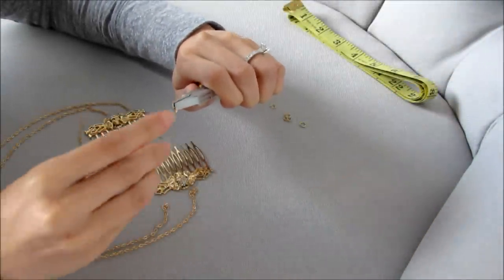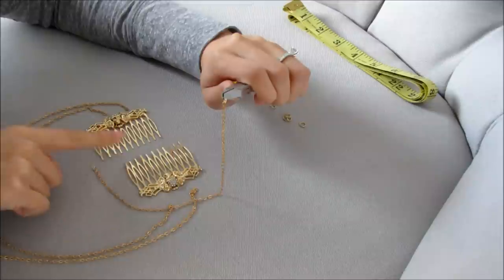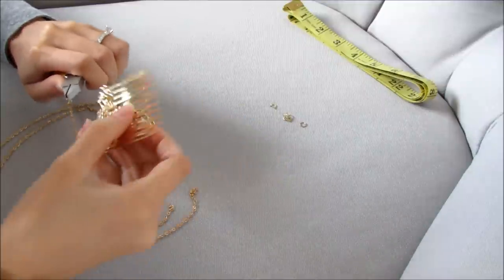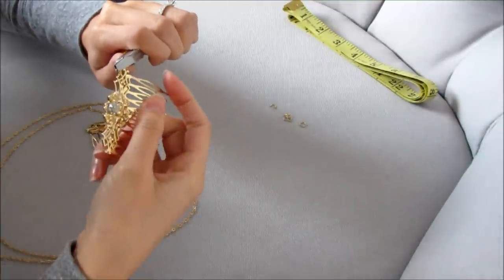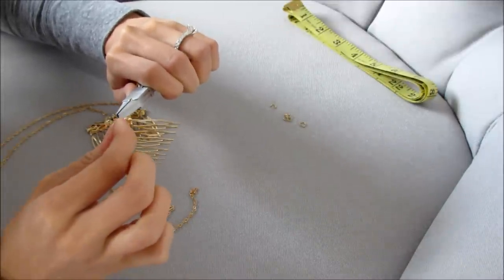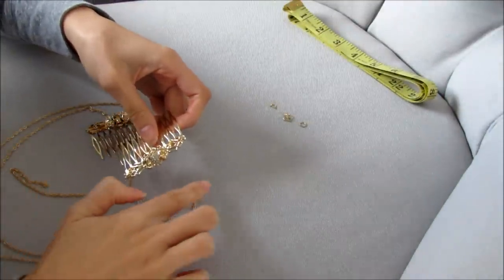With the jump ring open, put the shortest chain into it. Still keeping the hair combs facing each other, put the jump ring into that little hole or crevice at the bottom where the shortest chain belongs, then close it back up. Make sure it's completely closed with no gap. Then do the same for the middle and top chains, and repeat on the other side.